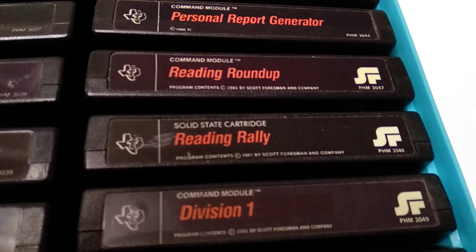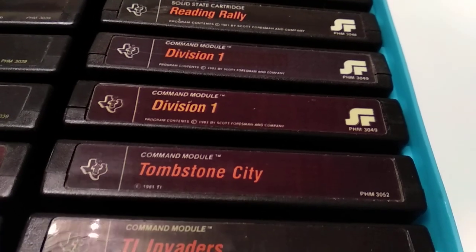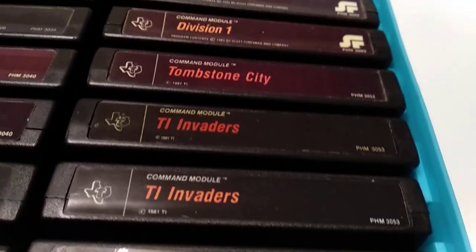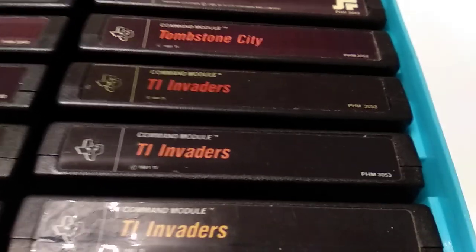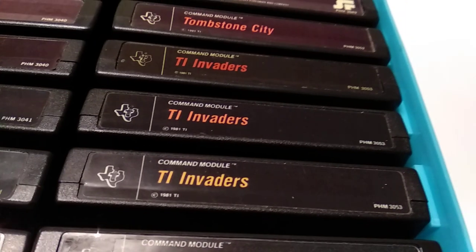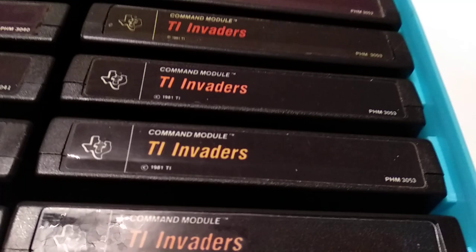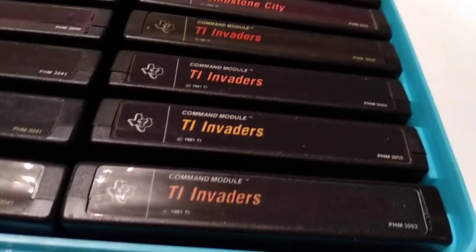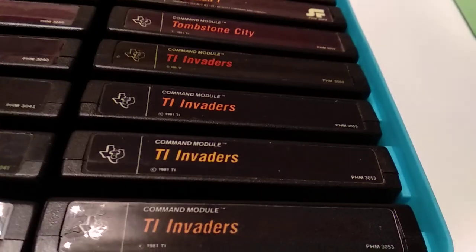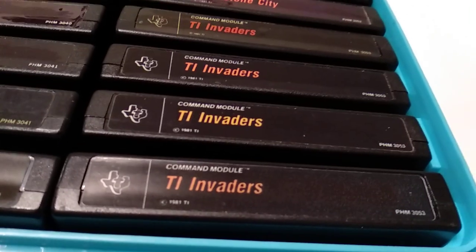Reading Round Up — more reading titles. Reading Rally. Division 1 — one of the first mathematical titles. Tombstone City — my brother loves this game. TI Invaders — the TI variant of Space Invaders, really nicely done and very colourful. There is also a disc release of this.